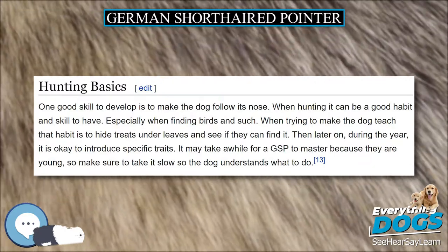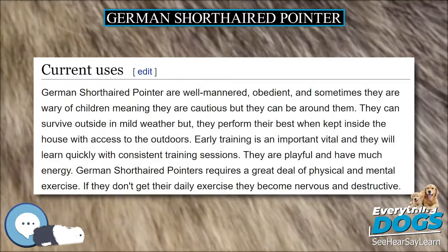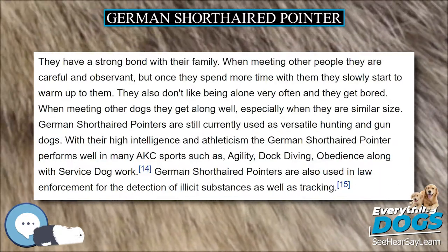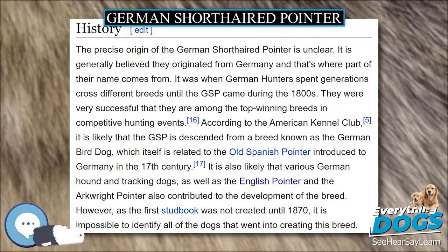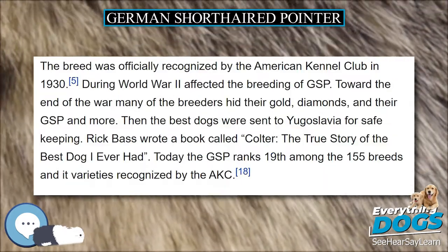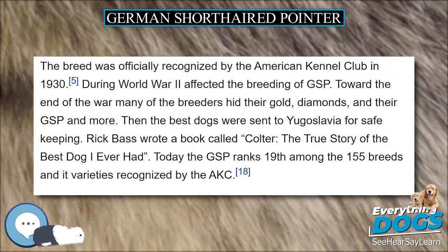Solid liver and solid black coats also occur, often with a small blaze of ticking or white on the chest. While the German standard permits a slight sandy coloring, Gelber brand, at the extremities, this coloring is rare, and a dog displaying any yellow coloring is disqualified in AKC and CKC shows. The coloring of the GSP provides camouflage in the winter seasons. The coat can be very glossy if washed.